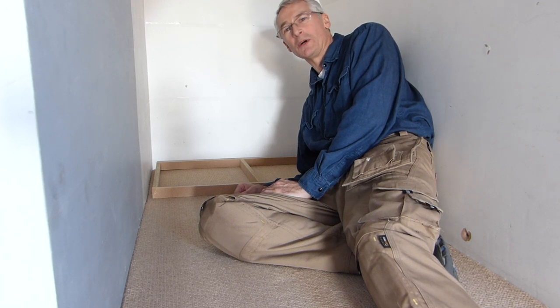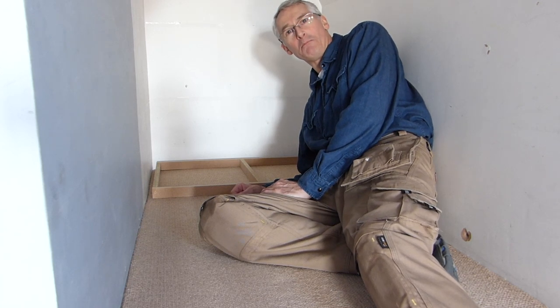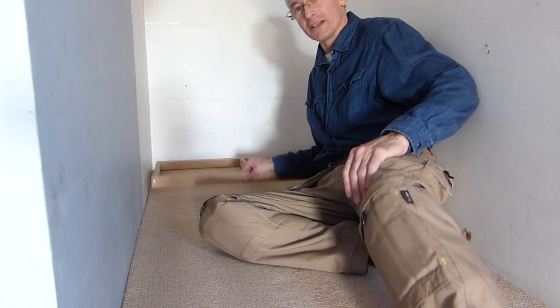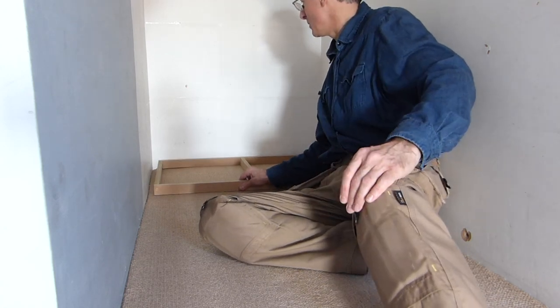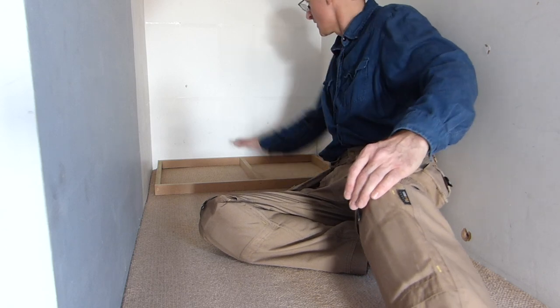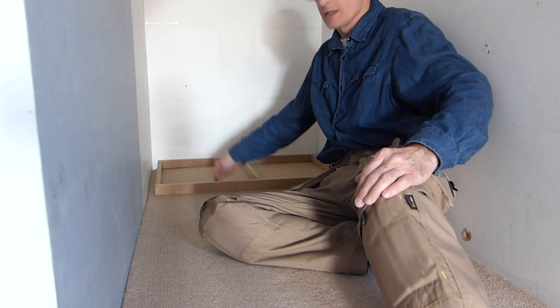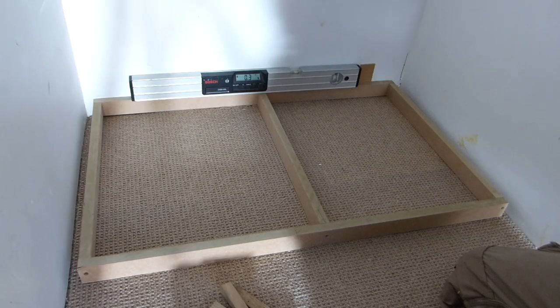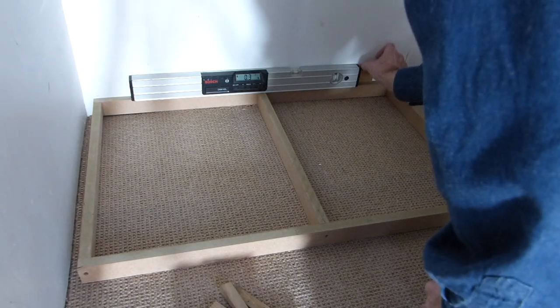I'm not entirely sure how well this is going to work without just giving you a video of my backside all the time, but the first thing we're going to do is get the little low plinth into place, snug this down, secure it against the back wall and down into the floorboards underneath. So the first thing we do to pack this out is we get it square to the walls.